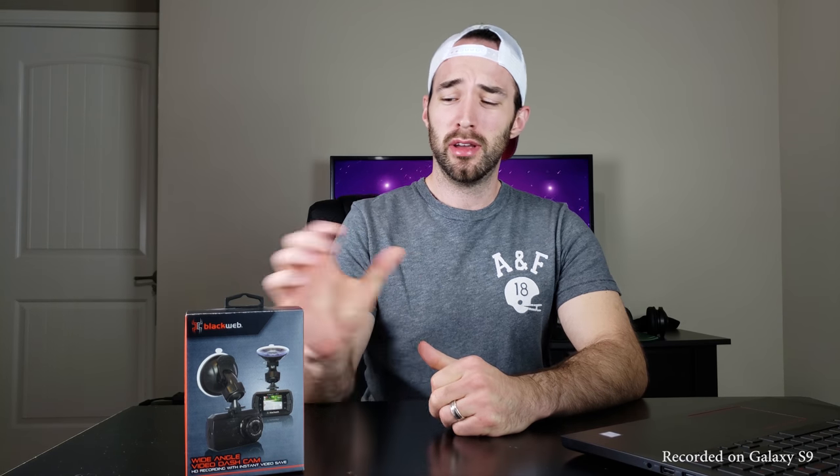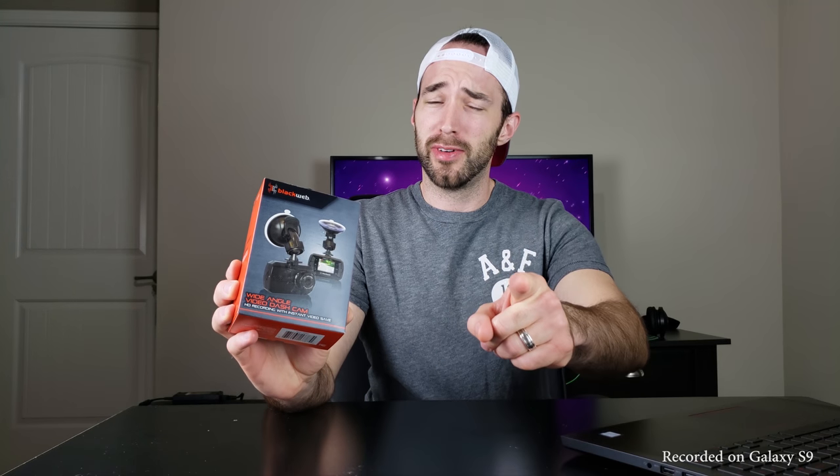Good day everybody, CE Tech Dude here. A $20 dash cam sounds great — is it too good to be true? Stick around and find out.